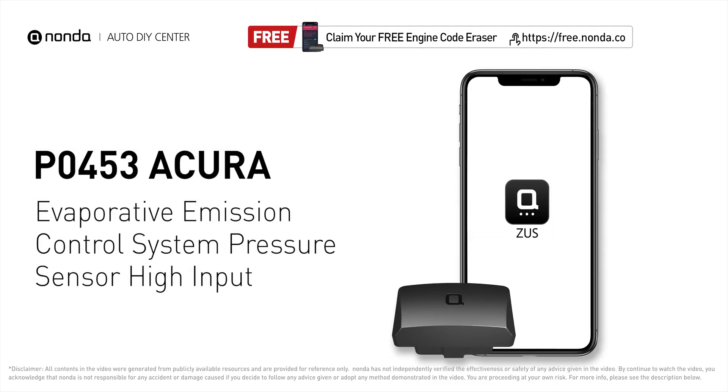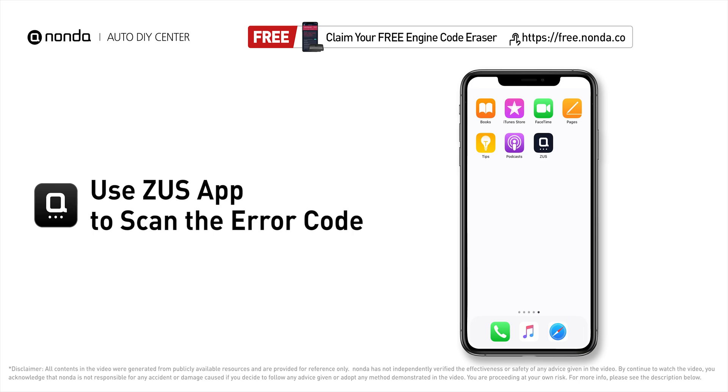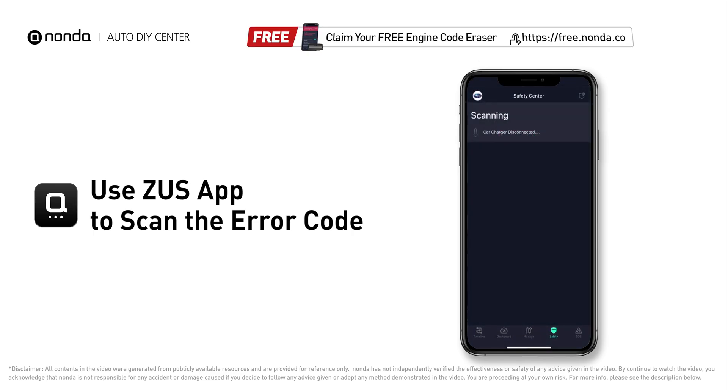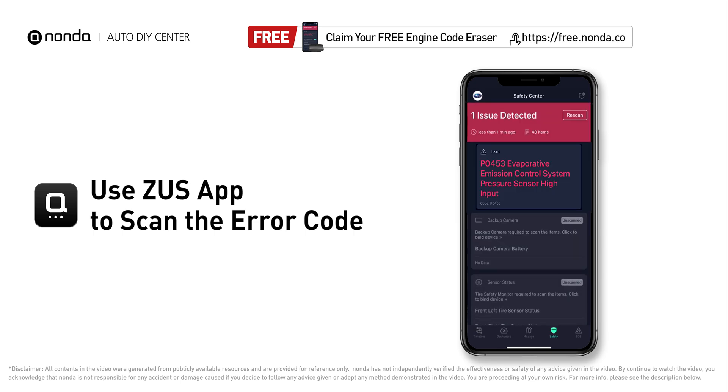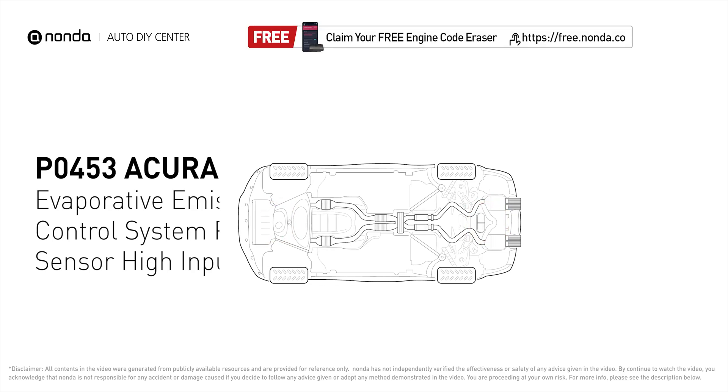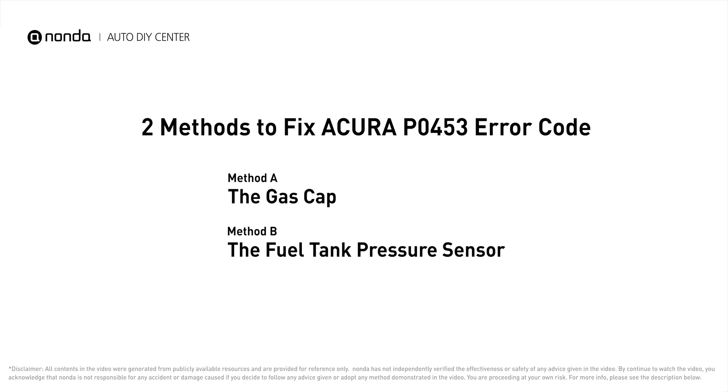This P0453 repair video is dedicated to Acura drivers. If your Acura is getting a P0453 error code, this video is going to show you two practical solutions to fix it at home. Use the Zeus app to scan your vehicle and see the error code P0453 — it means the reading from the engine's evaporative pressure sensor is higher than normal, indicating pressure changes outside factory specification.